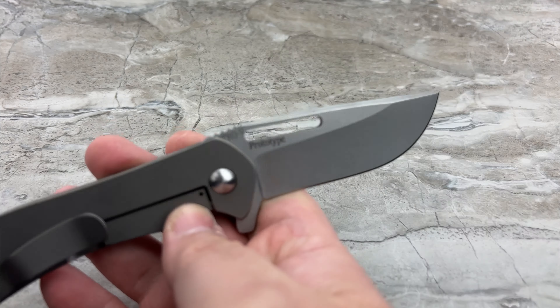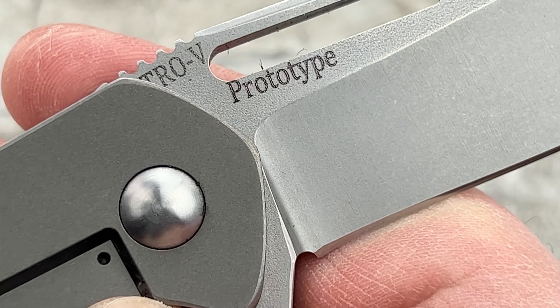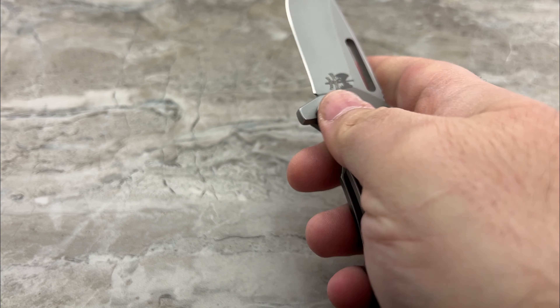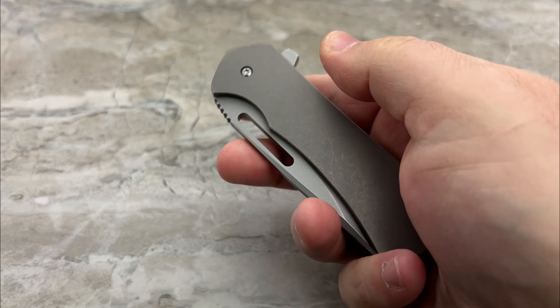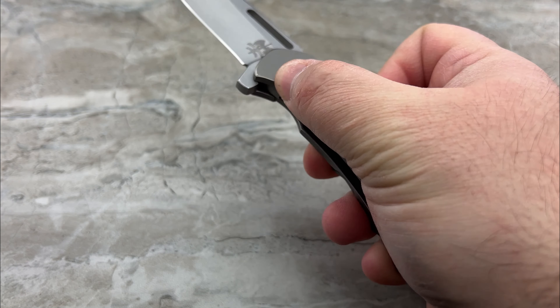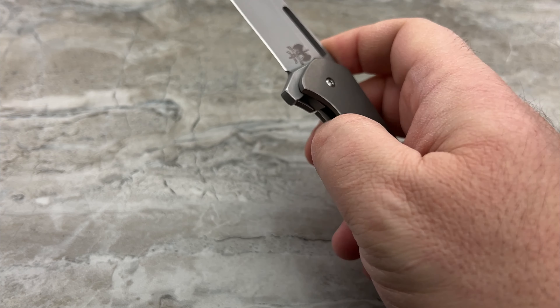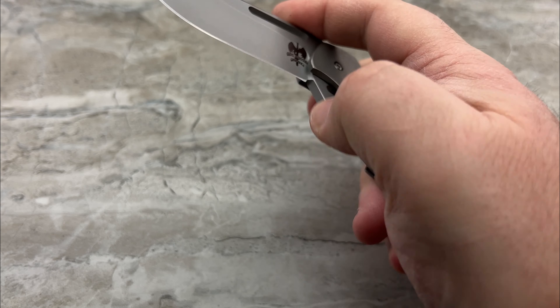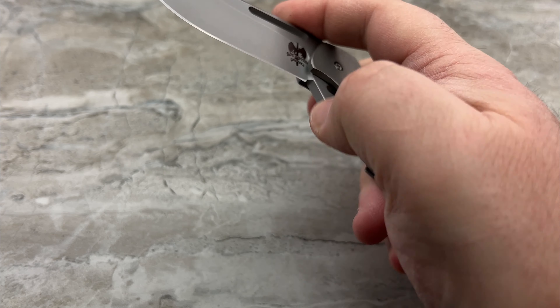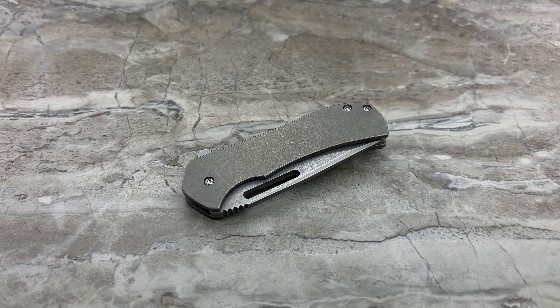Now obviously, with this being Nitro-V — which I know it's marked on here somewhere, my apologies — with it being Nitro-V, that's not even a remote possibility. However, the overall feel of the knife remains the same in the level of quality that he offers: the fantastic tuned detent, the solid lockup, and the fact that it's a pretty bare-bones flipper that he didn't junk up with a bunch of extraneous bullshit.